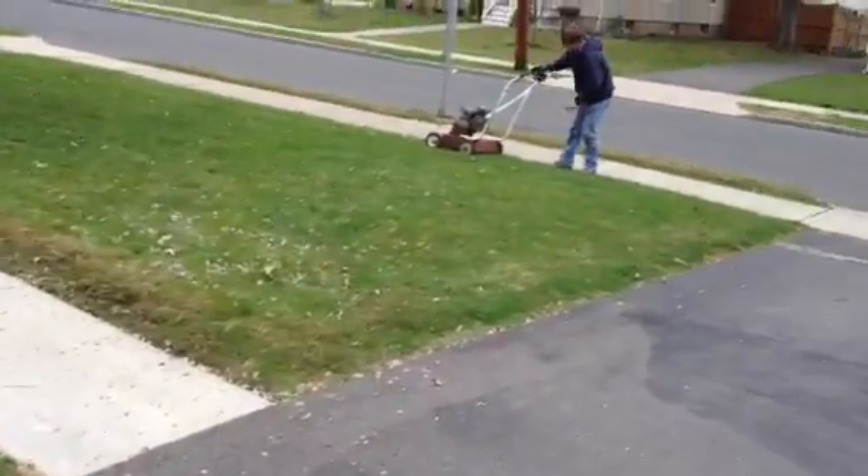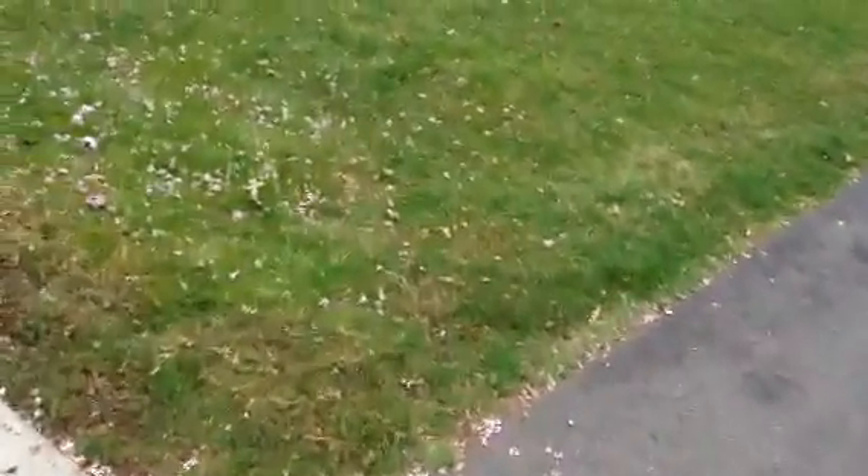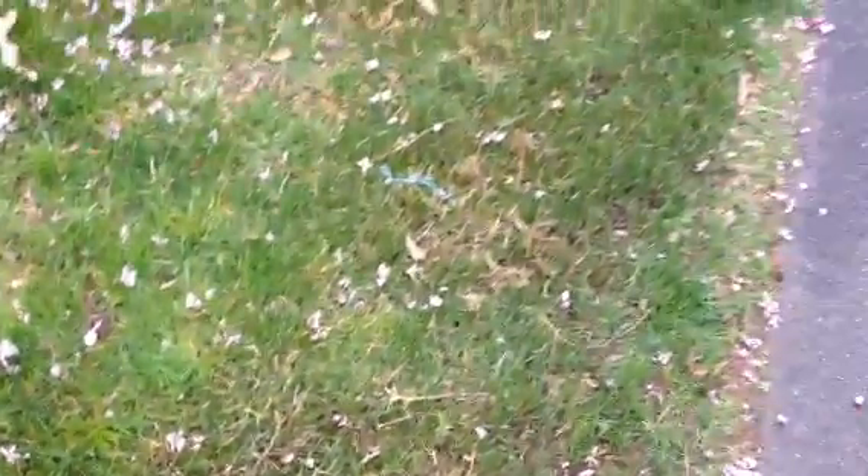Let's see what this did to my yard. It's mostly just the pattern that you can see, but there's not too much thatch that it took up, so that's pretty good I guess.